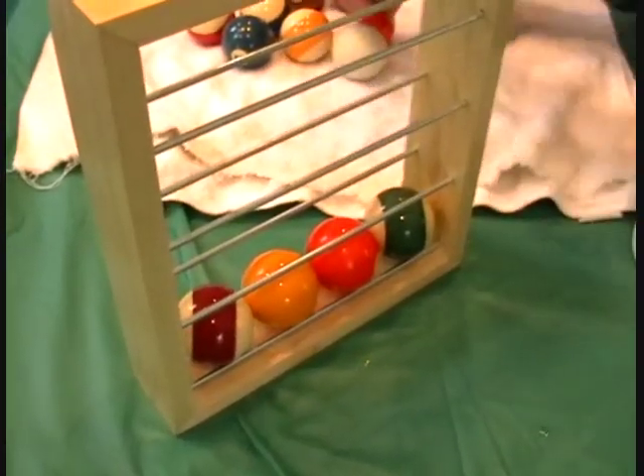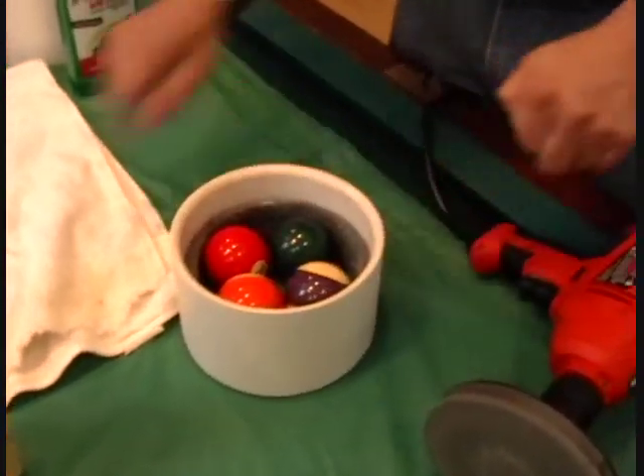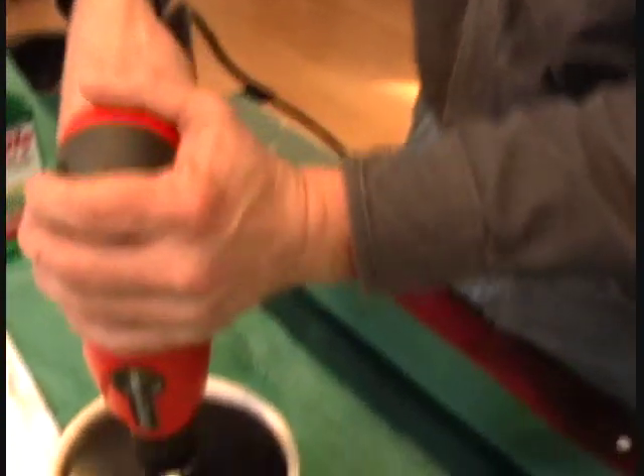As you know, when you polish your car, you apply the wax. You have to give it some time to dry and form a haze, which all those other products do the same. So here we go.